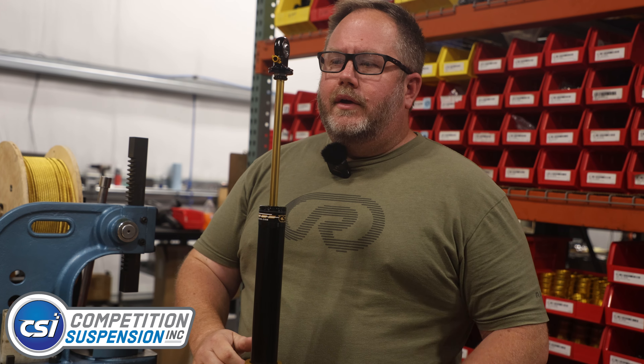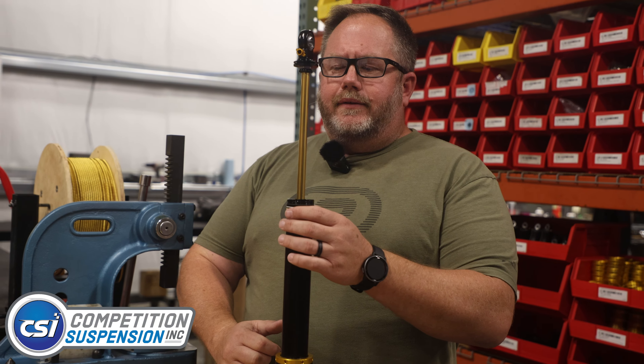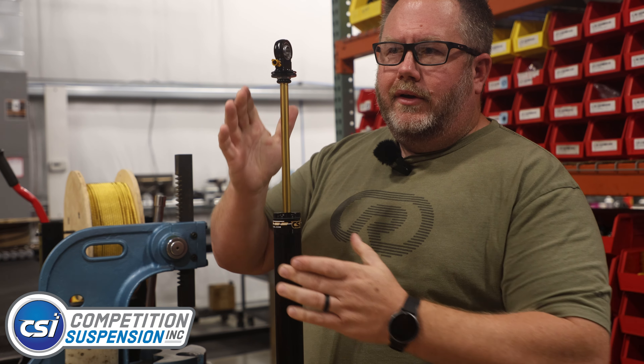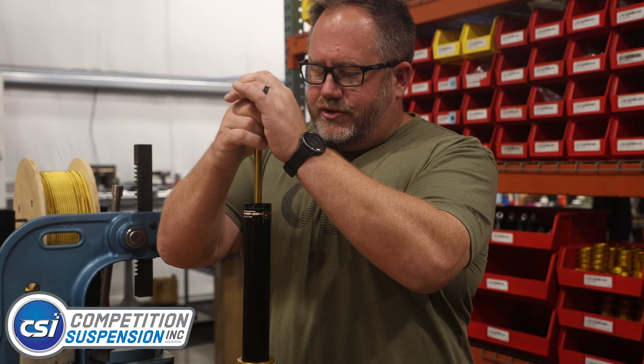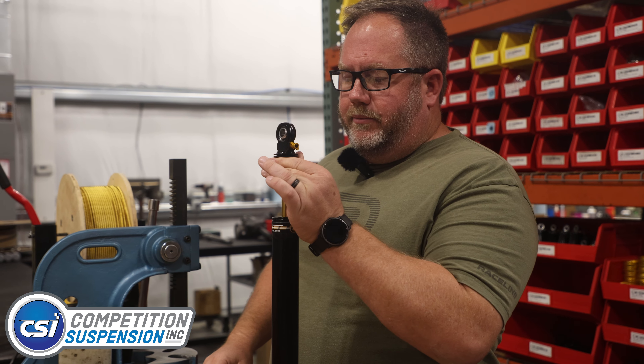It should be a consistent rate all the way down. Another question we get is: I have my shock fully extended and the shaft wobbles. It's going to wobble because you have 8, 9, 10 inches of shaft supported by only a half inch bushing. As you compress it down into the shock, that wobble goes away — you lose some leverage and you have more support inside the body. So no matter what brand of shock you have, if you extend a long shock all the way out and jerk on the shaft at the very top, you're going to have a little bit of play. If there was no play through the range of travel, the shock would bind up. So that's totally normal.